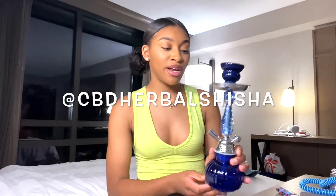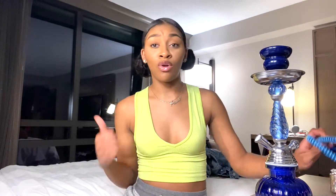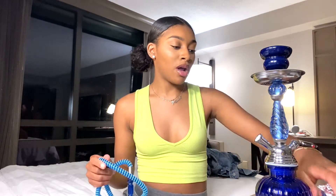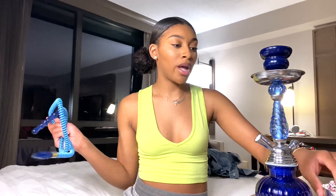I got this hookah from CBD Herbal Shisha on Instagram, and they provide hookahs and tobacco which is nicotine free. All their products are just natural and way healthier for you than regular tobacco.